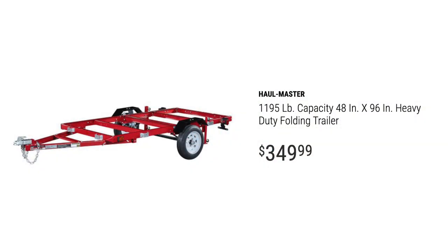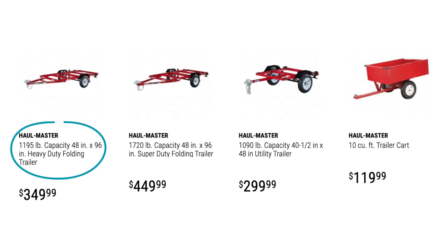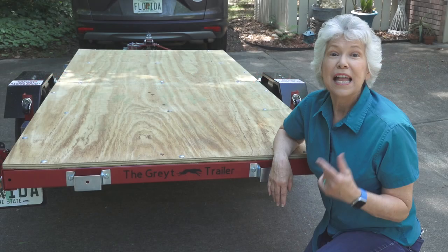Just a reminder, this is the utility trailer we recently purchased from Harbor Freight. They do sell a variety of models, but today's information will work for really any trailer that you're considering.